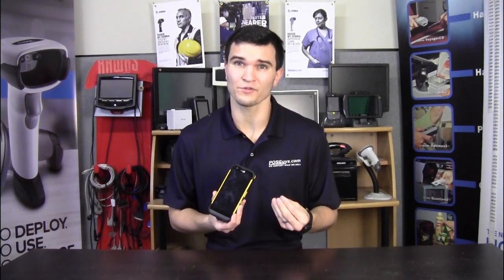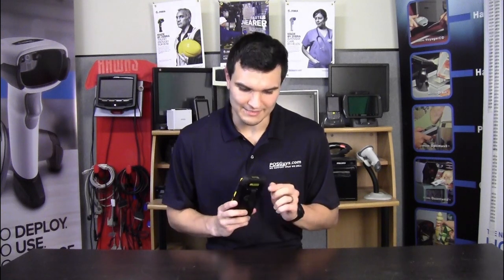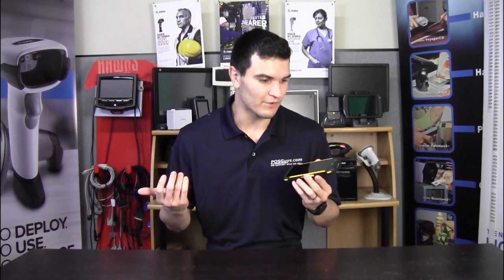So with that, I'm going to start off the review by going over some of the basics about the device, especially looking at its appearance. Then we're going to dive into some of the internal specs, take a look at the scanner at the top, and finally wrap up by going over some of the pre-packaged software that comes on this device and some of the accessories that you can purchase for it. So without further ado, let's get this review started.